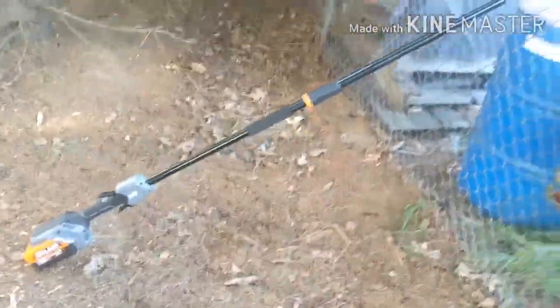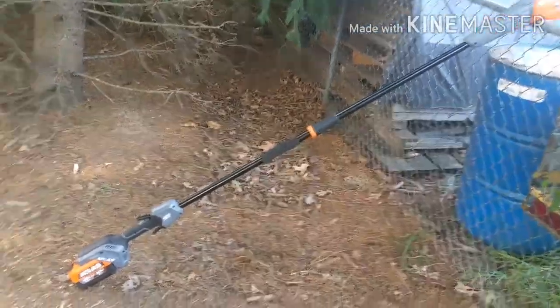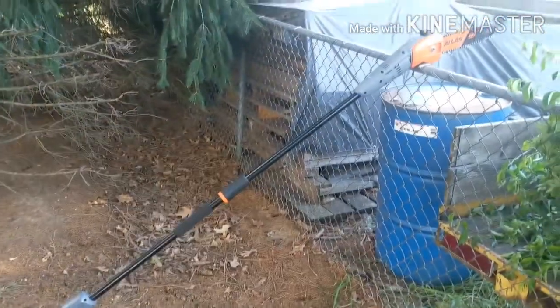I mentioned this earlier in the first video I did on this — I've taken this center extension out to take it easier on my back when getting stuff that's not so high.